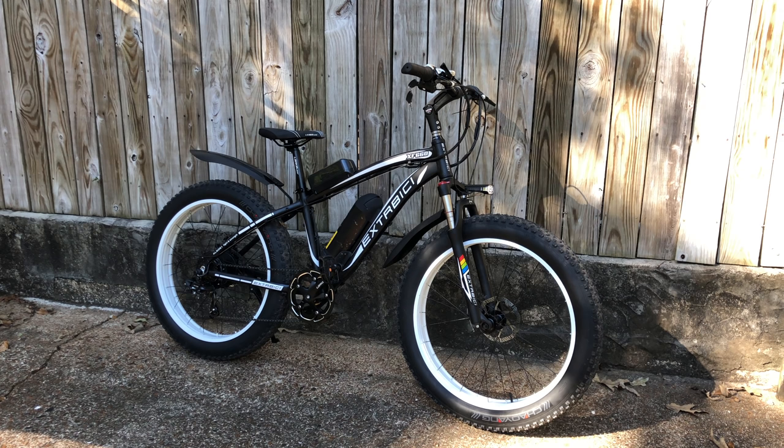So, there you have it — my first look and first experiences with the SciRusher XF660 Fat Tire E-Bike. What do you think about what you've just seen? Sort of fun and sort of weird, right? Comment below and let me know your opinions. Links are in the description if you want more info. Be sure you're subscribed and have the notification bell active. Thanks so much for watching, and have a great day.